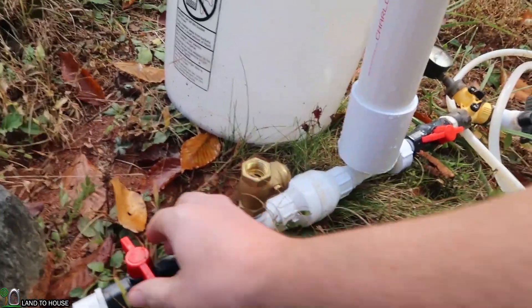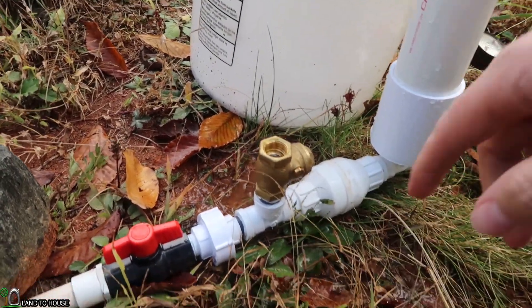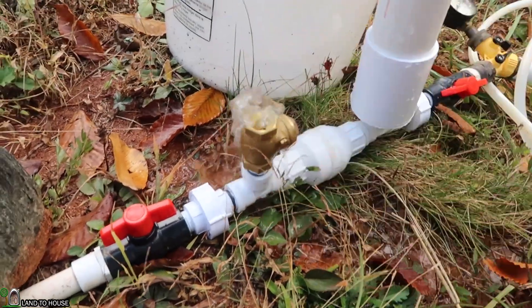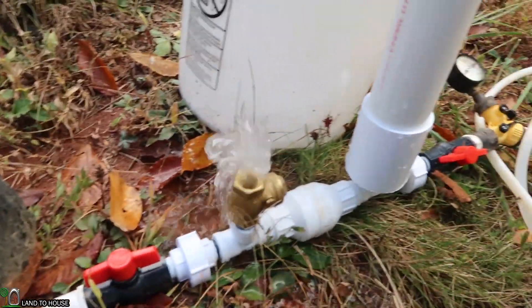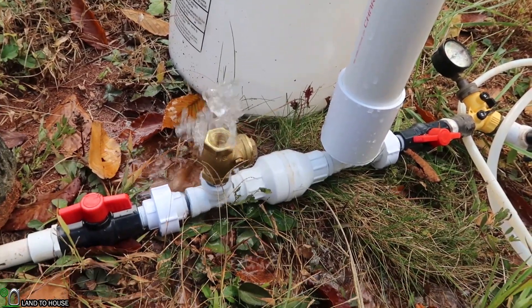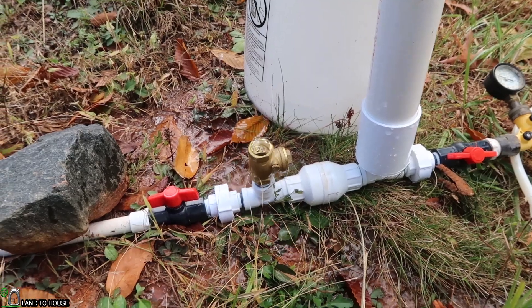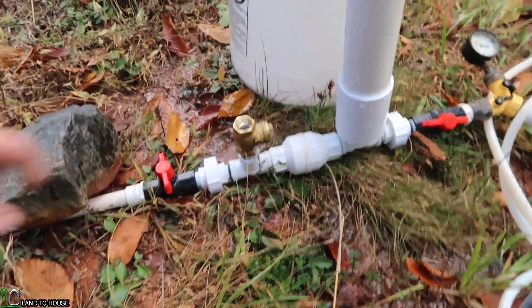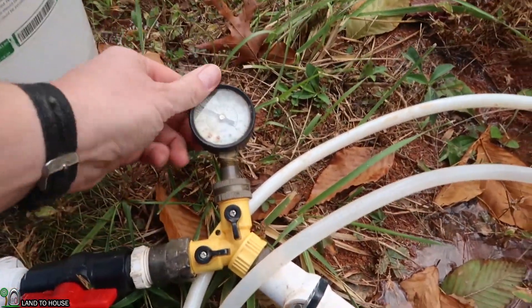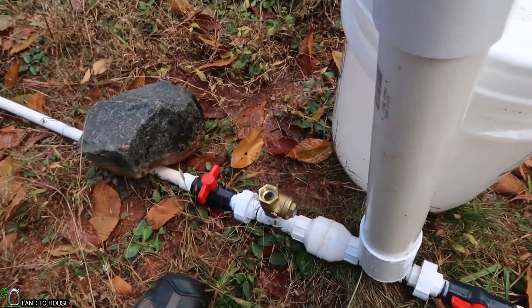Pressure is reset. Let's get this thing to prime. In one minute we had 53 cycles and a pressure of 64 PSI.